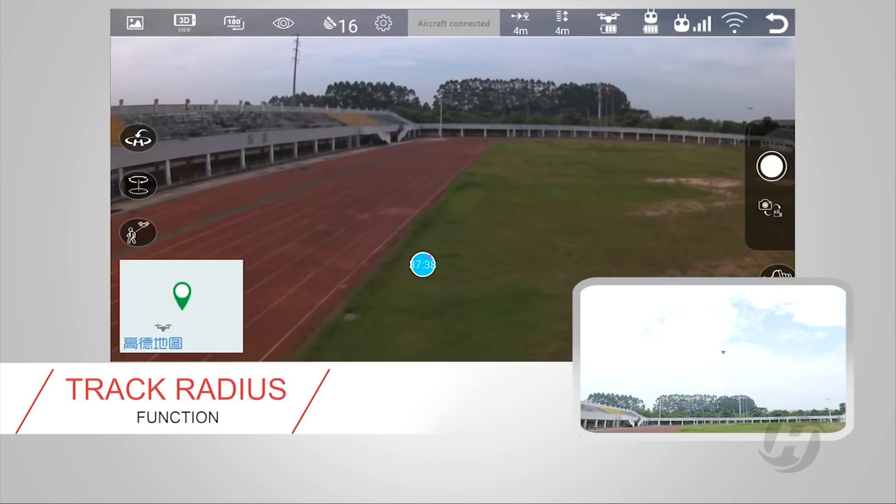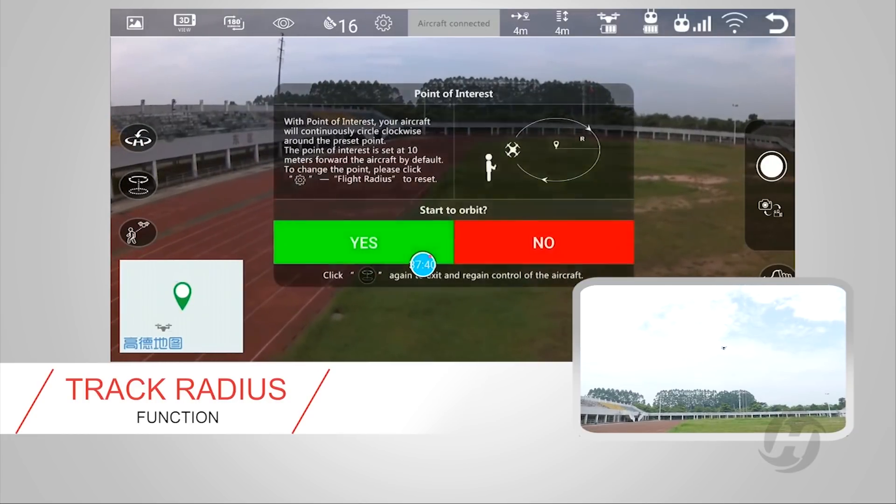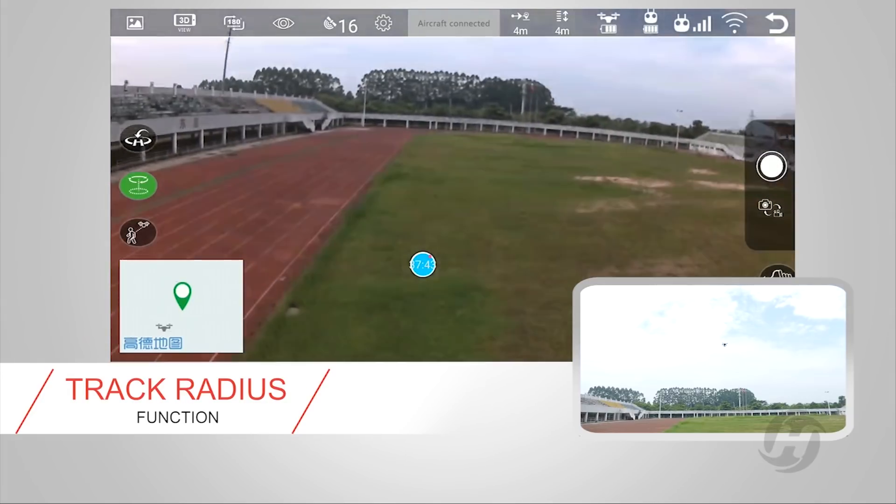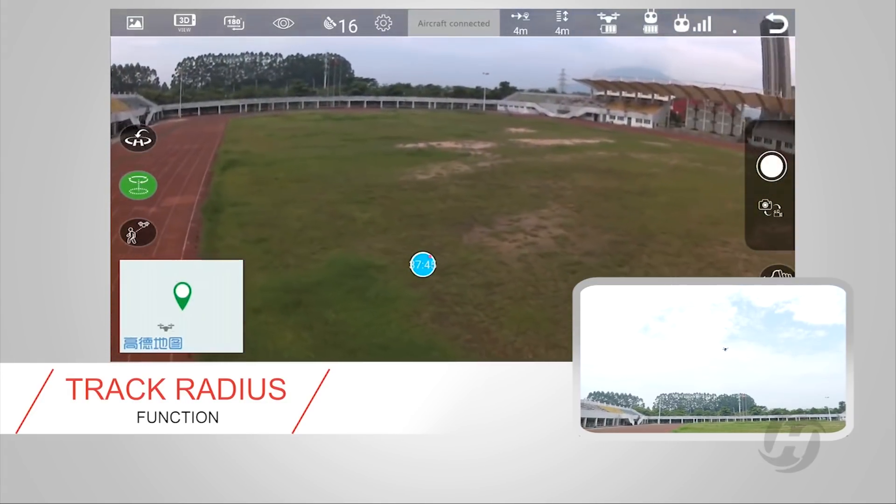Click Track to set the dot and the flight radius, and I will rotate within the radius. Smooth and stable picture to help you restore the memorable moments in your life.